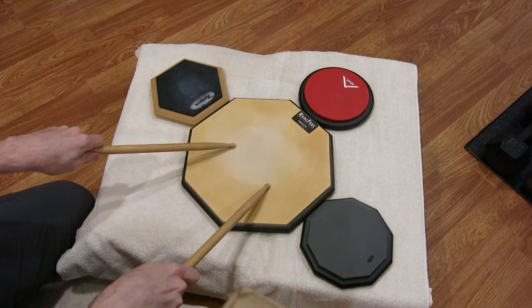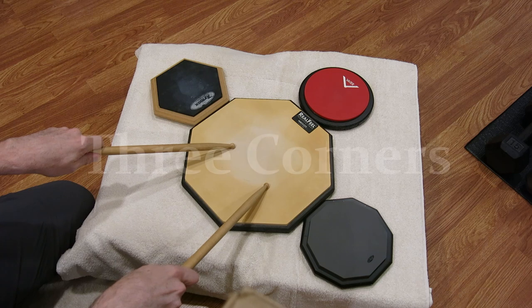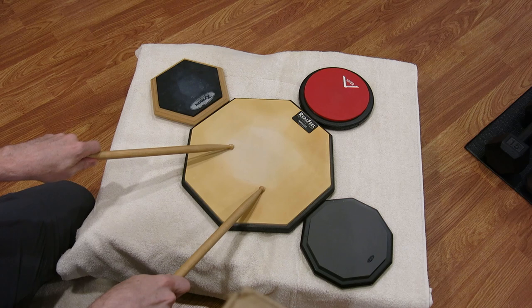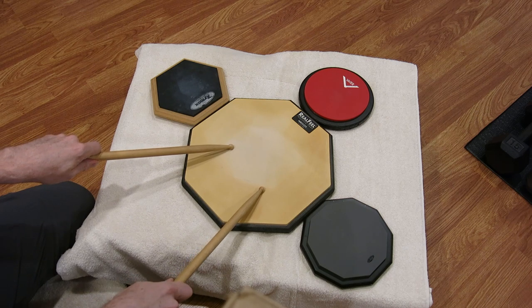And the last drill for part one — the Three Corners — goes front, front, right, front, front, left, right, left.